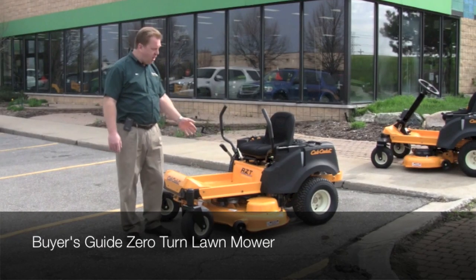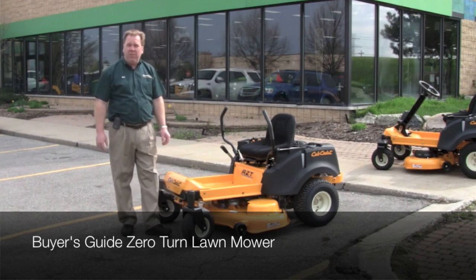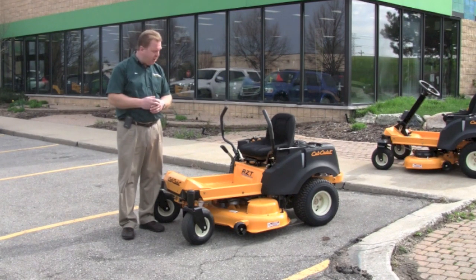Hello, I'm Ron from Weingartz here to talk today about zero turn mowers. Zero turn mowers have become very popular recently because they're extremely productive, save a lot of cutting time, especially if you have a lot of trees and obstacles to mow around.